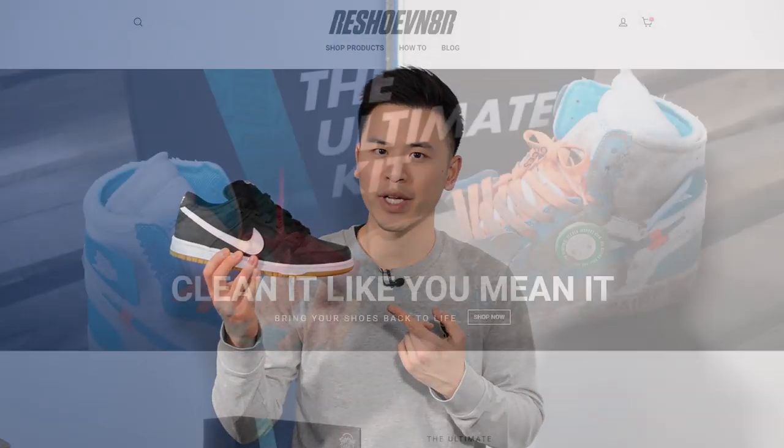What's going on guys, it's Shawn here and I'm back today to give you guys a review of the Nike SB Dunk Low Pro in the Orange Label Black White Gum Colorway.